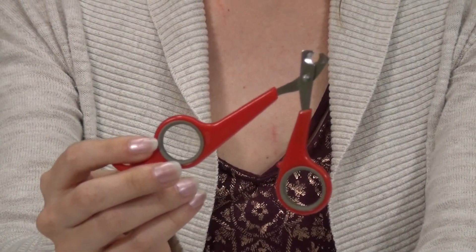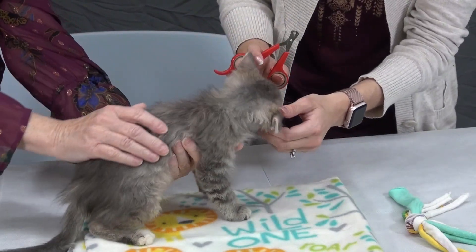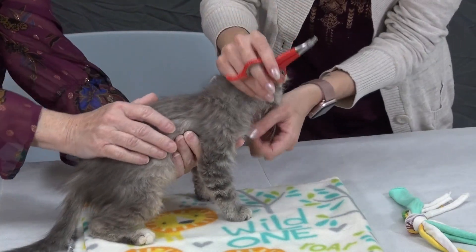When you are ready to trim your cat's nails, you want to make sure the environment is quiet, that your cat is comfortable, and you don't have to do all the claws at once. You can do one paw at a time or one nail at a time. Nail trimming is a two-person job — you want to have someone hold the cat while the other person trims their toenails.